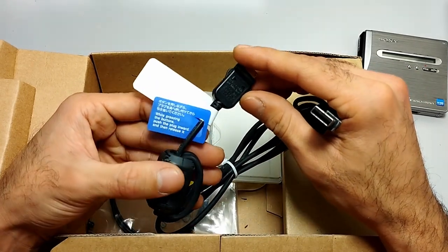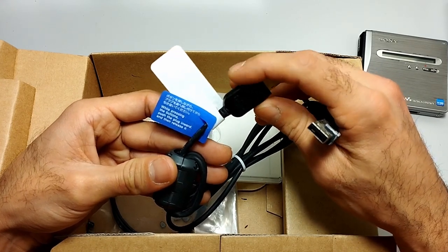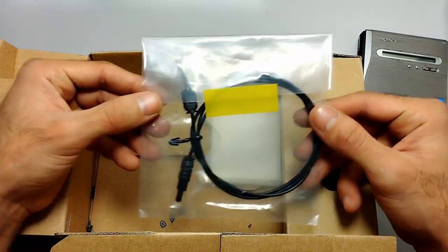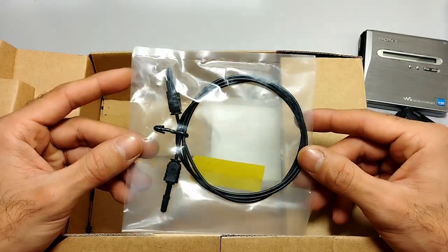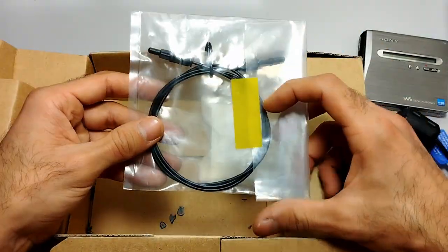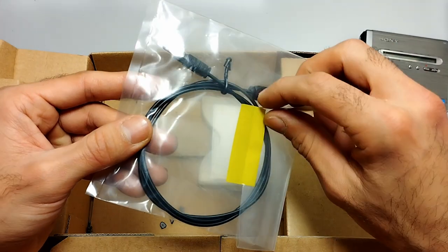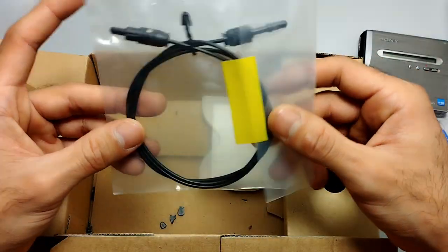The sticker is in Japanese and English: 'While pressing the button, push the plug inward and then release it' — just instructions for inserting and removing the USB. Next is the optical cable used for recording or transferring music between MiniDiscs. I think this tape was never peeled off, so let's just leave it as is.